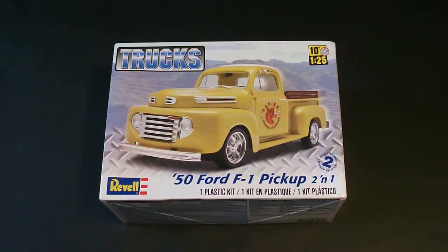Hello everyone and welcome to another Inbox Review. I am Rick Arter and today I'll be taking a look at the 1/25th scale Revell 1950 Ford F1 Pickup Truck 2-in-1 model kit. This is a scale level 2 kit so paint and glue are required. It was released in 2011 and features 154 parts.